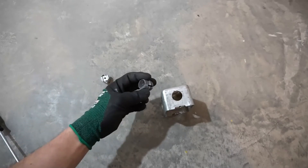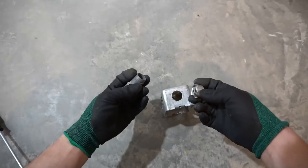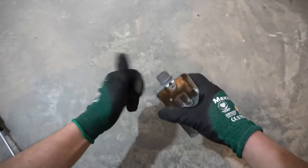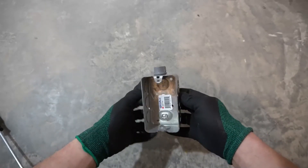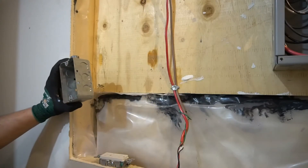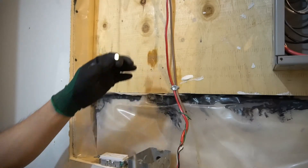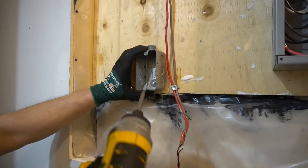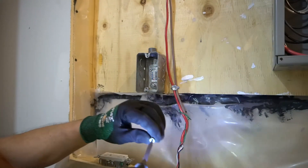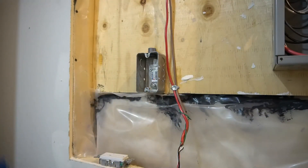Next we want to put in the Romex connector. There are two types of Romex connector — the plastic one and the metal one. The plastic one is easier to use, so I'll just use that. Put it in just at the top. Now we can install it onto the wall. Pick a spot on the wall. Here I have a one-inch wood screw — going to mount it onto the wall and screw it in.